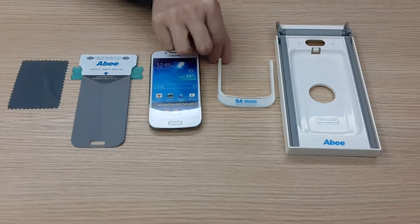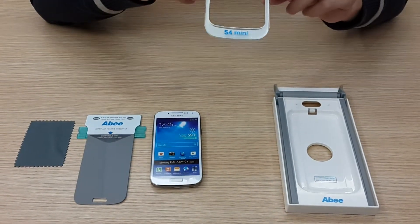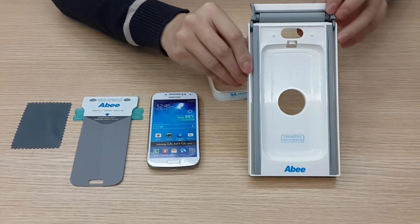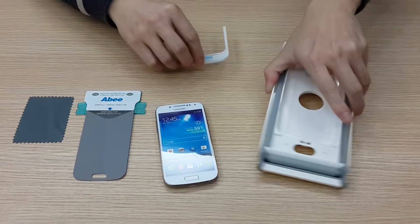I'll show you our smart adapter solutions and how it works. This is our smart adapter for the S4 mini, and this is the applicator for the GANX S3. And this is the S4 mini. I'll show you how it works.